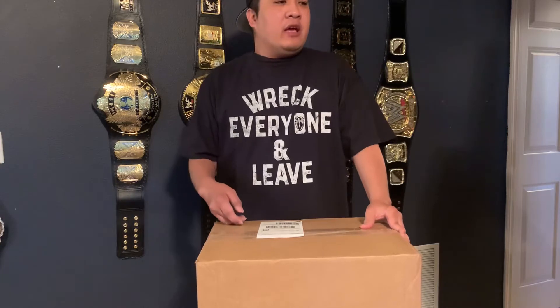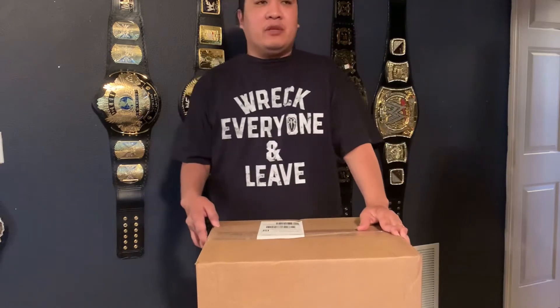Ladies and gentlemen, welcome to my unboxing video. This package just came in today and I'm really excited to see this belt. As far as this belt that I'm going to unpackage — you probably know what this is before I open it.